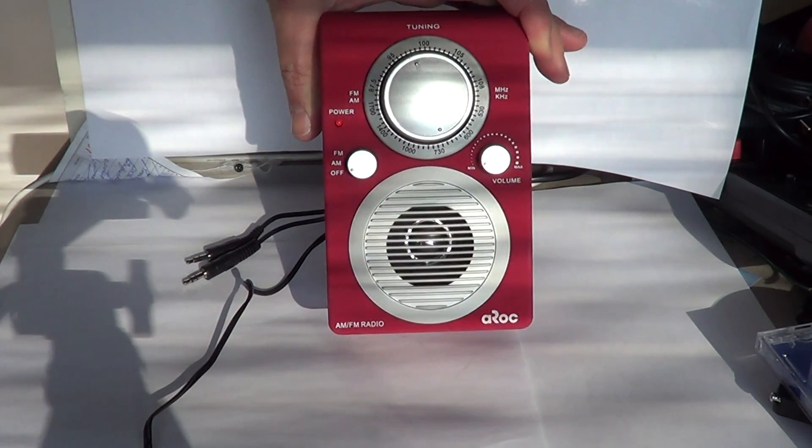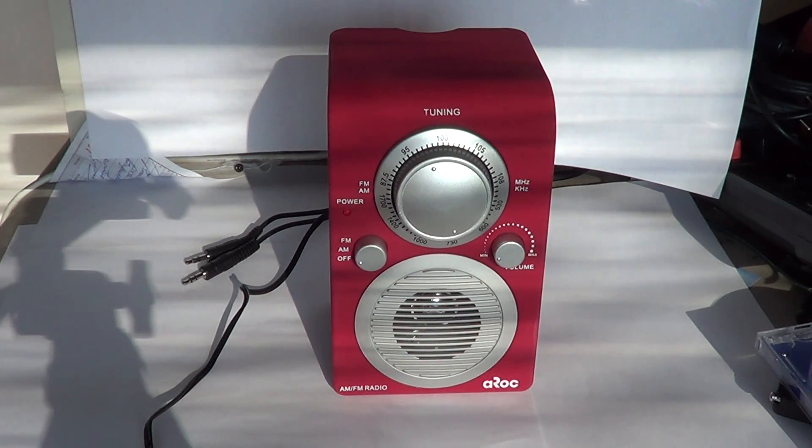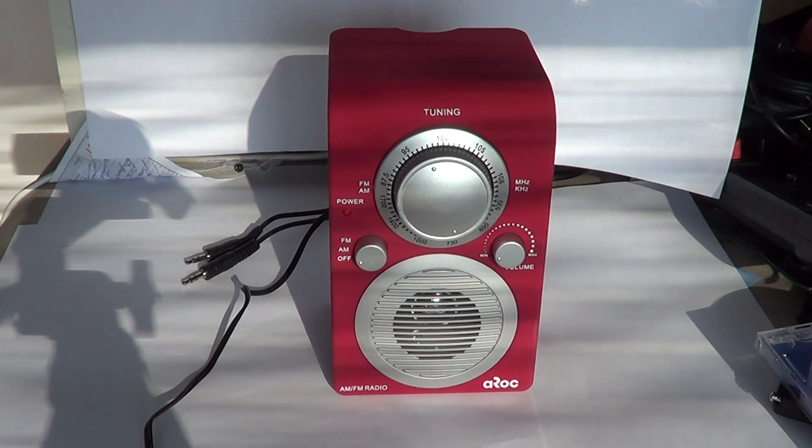So basically the AROC AM FM high-power radio and MP3/iPod player at $18.99 — I give this product 6.5 stars out of 10. Part of the reason for the 6.5 is because you can see that this device for the price does what it's advertised to do. It really does the job.